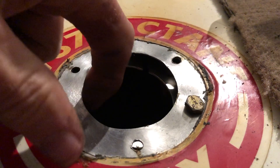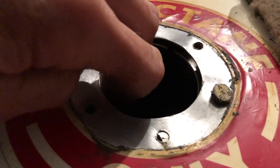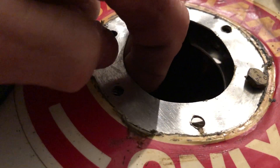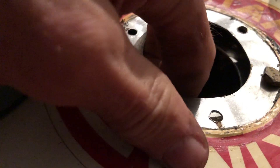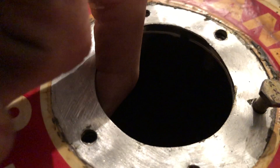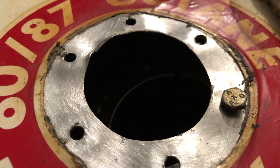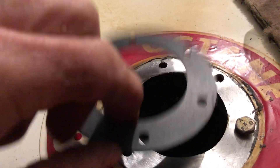I got it in — it actually wasn't as tough as I thought. I've got the backing plate in here and I have a longer bolt temporarily in there just to hold it. This may be easier than getting the gasket on here, but we'll see. It wasn't all that difficult. Of course you had to have that slit in it. Let's put the gasket in there on top of that.